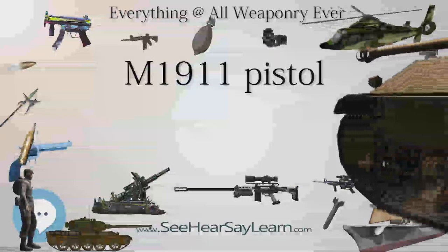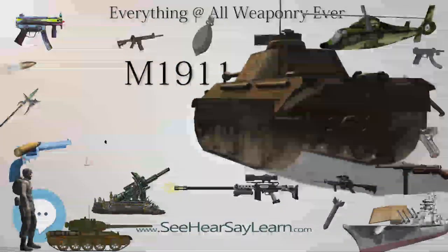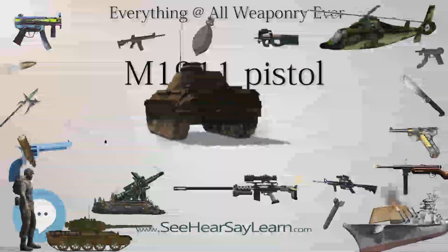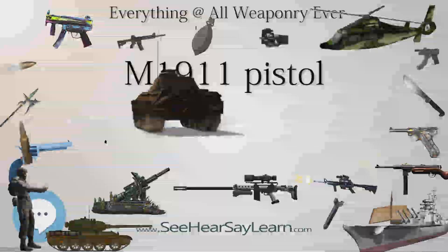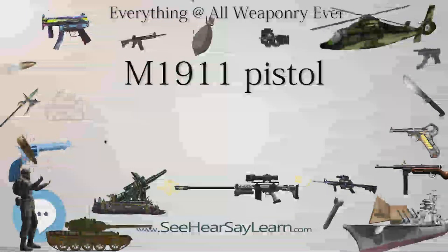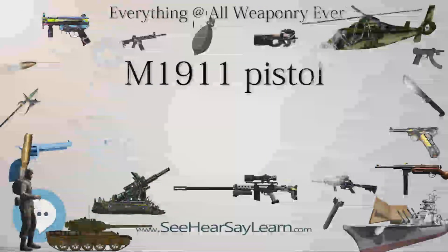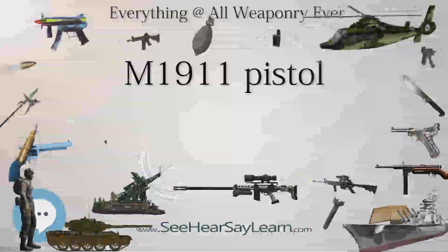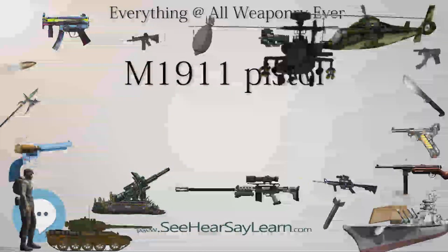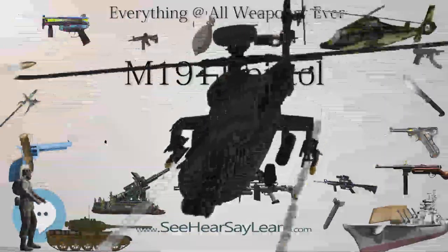There are no fasteners of any type in the 1911 design, excepting the grip screws. The main components of the 1911 are held in place by the force of the recoil spring. The pistol can be field stripped by partially retracting the slide, removing the slide stop, and subsequently removing the barrel bushing. Full disassembly and subsequent reassembly of the pistol to its component parts can be accomplished using several manually removed components as tools.